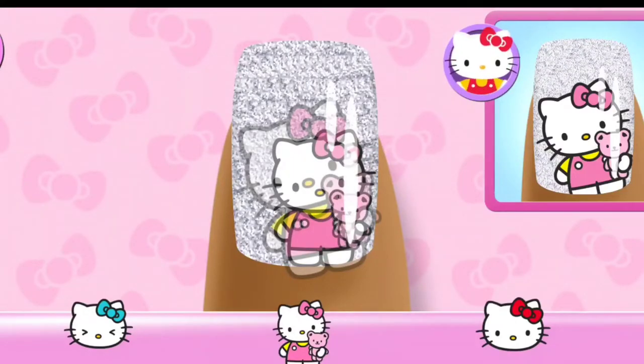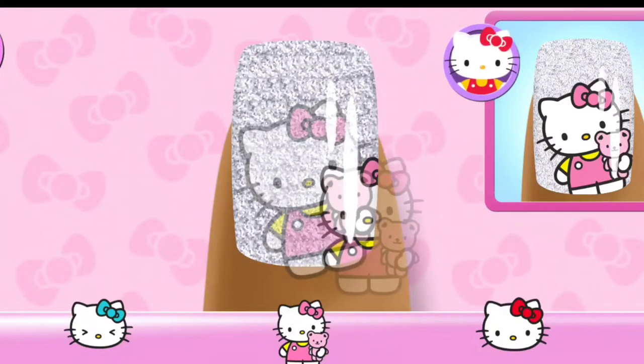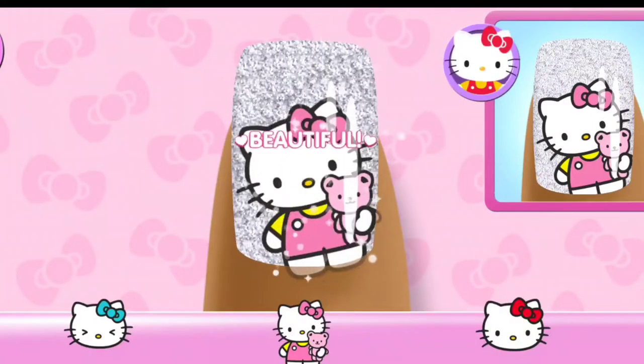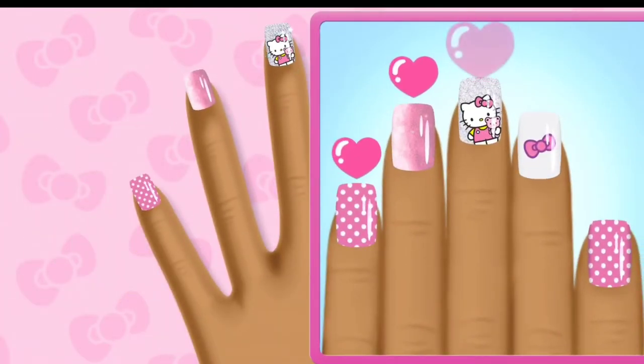That doesn't look quite right. Check the guide for the right placement. Choose the correct character to match the design. Yay!